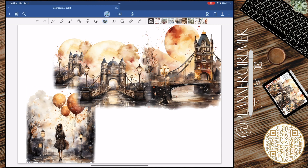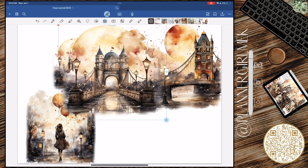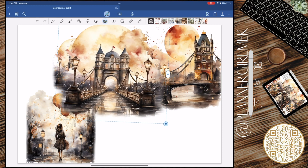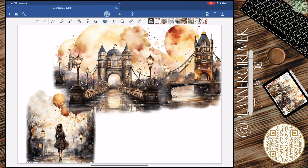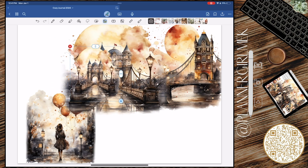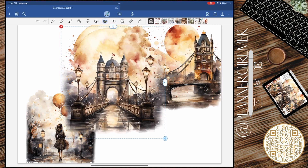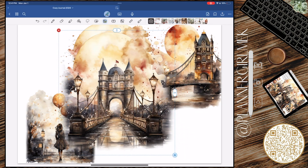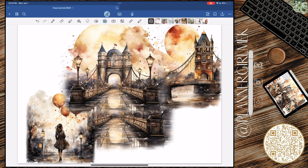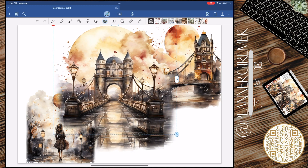I grabbed three scenes and then I doubled up this bridge scene because I wanted the bridge to kind of look like it was coming down more, but I didn't want to make the image too big. You will see me doing that here — I do adjust it every now and then to give it that effect. I thought about copying this and putting it on a black page just to see how it would look.